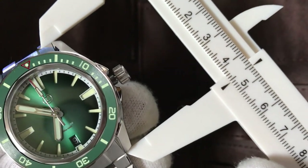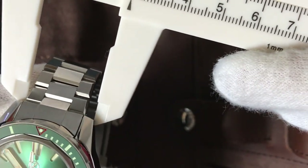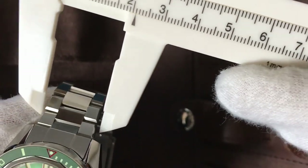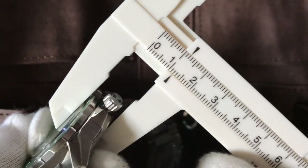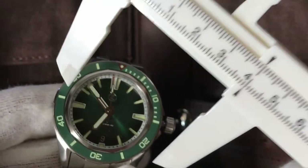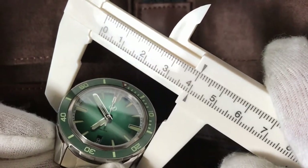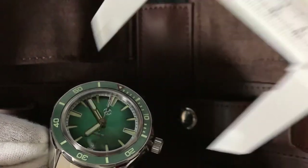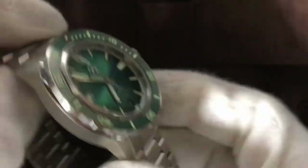Lug to lug is 46 millimeters. Between the lugs is 20 millimeters. The thickness of the watch is 12 millimeters. The diameter of the watch is 40 millimeters. And the weight — I didn't measure it, but it's not very heavy. I guess it's around 120 to 140 grams. It's really a light watch.